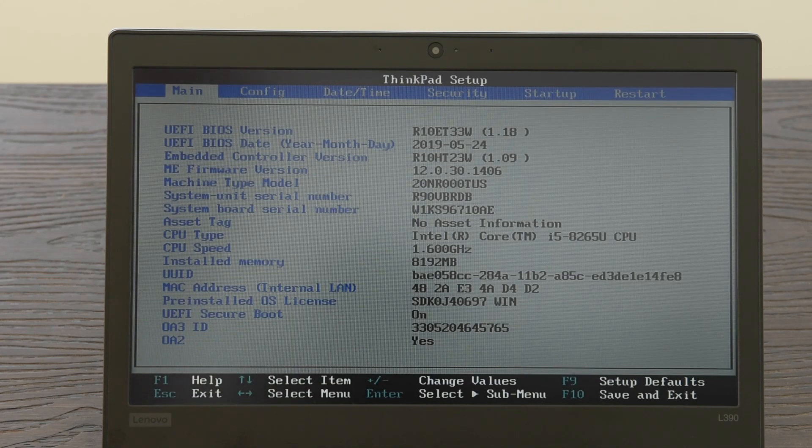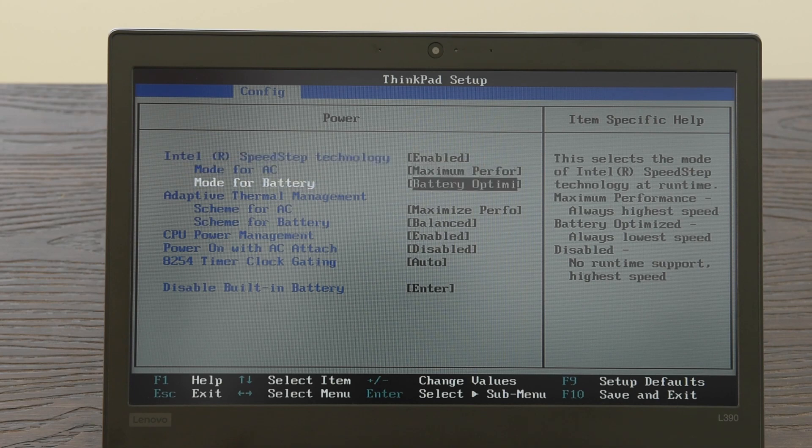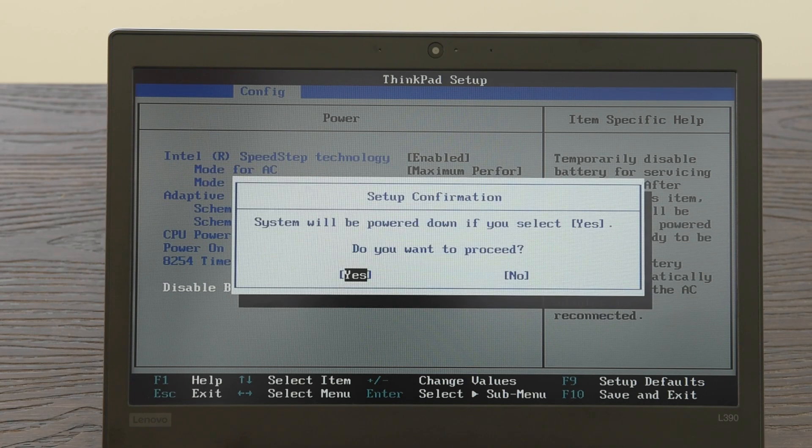Now restart your computer and hit F1 when you see the Lenovo splash screen to open the BIOS. Once it opens, go to Config, then down to Power, and down to Disable Built-in Battery. Hit Yes and the laptop will shut down.